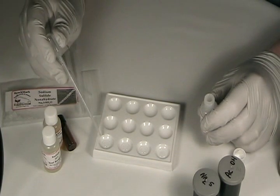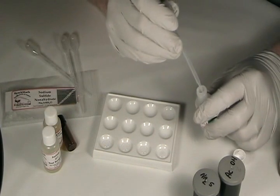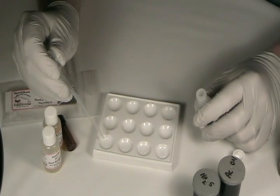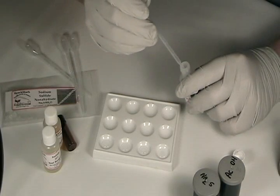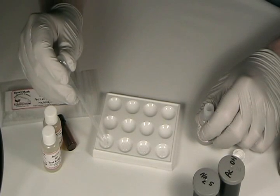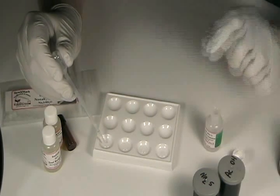I've already placed nine drops of plain water in each of these four front wells of the reaction plate. Now I'm going to withdraw just a small amount of the standard 50,000 parts per million lead and add one drop to the first well. I'll draw that up and expel it, swirl it around to mix it. The first well is now 5,000 parts per million lead.